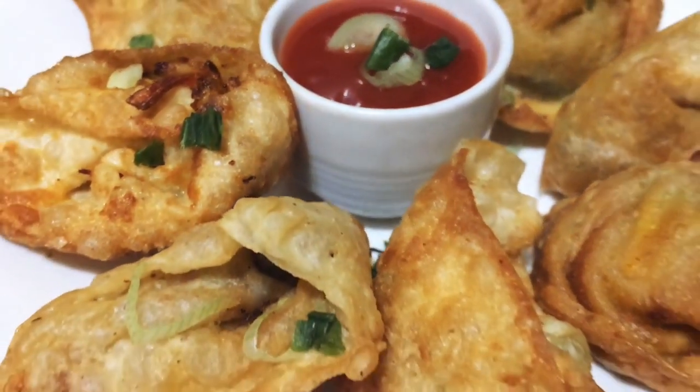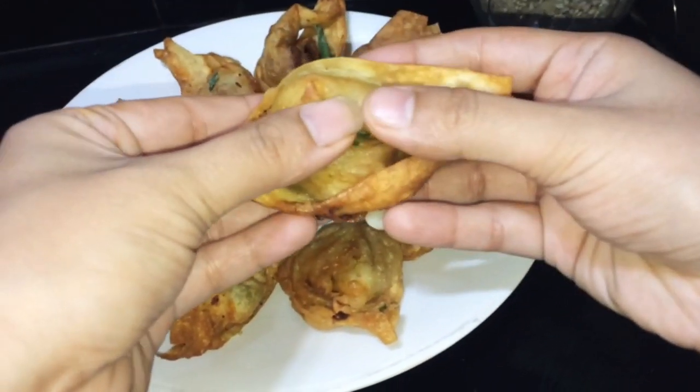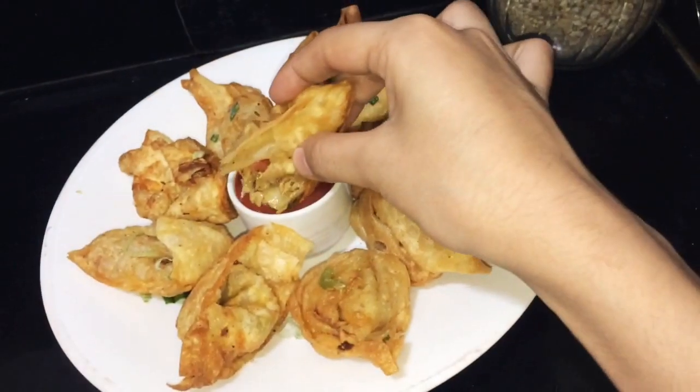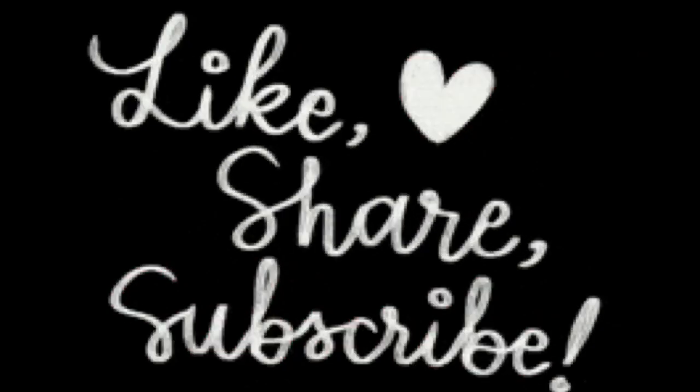And finally, we are ready — the veg wontons are here. So crispy and delicious! I hope you like the recipe. Inshallah, we will see you with a new recipe. Peace be upon you.